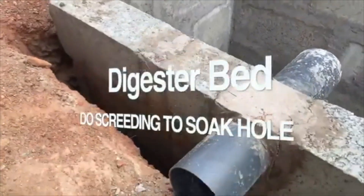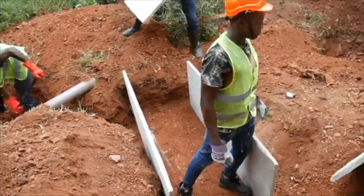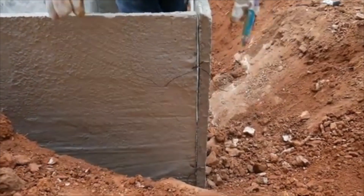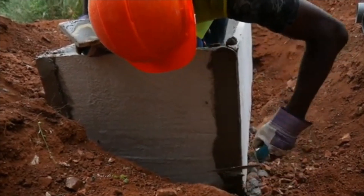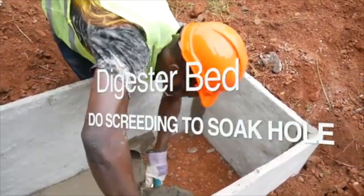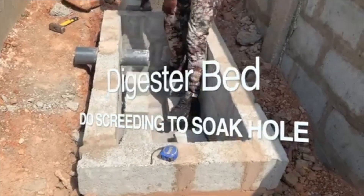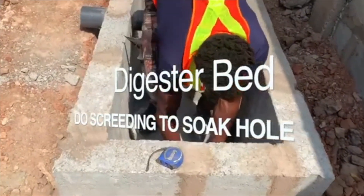If it's a large digester, it might need as many as 80 blocks. If using prefabricated slabs, arrange them and use the binding wire already in the slabs, twist them, and hold the digester firmly together. Then use mortar to seal all the joints. In some cases, you must complete the screening that leads to the soak hole pit where you have placed the leachate pipe, and wait for it to dry well before laying the blocks to support the digester bed.